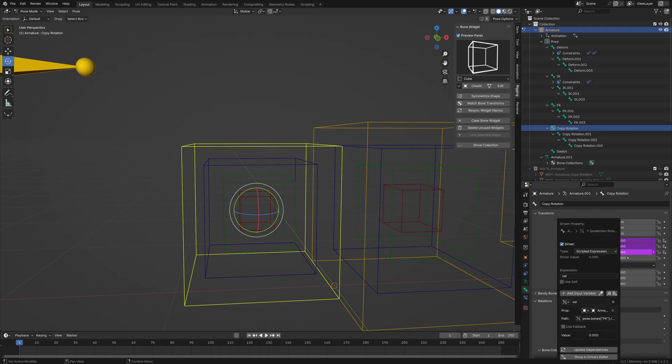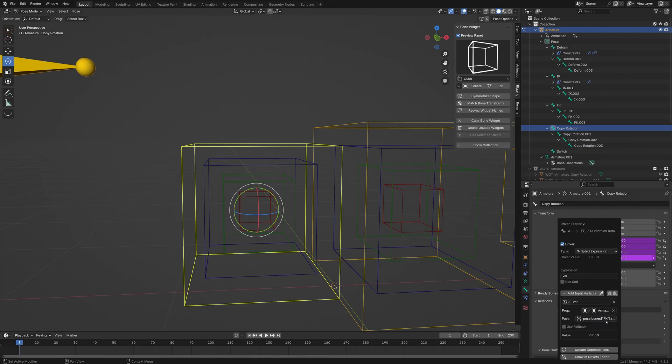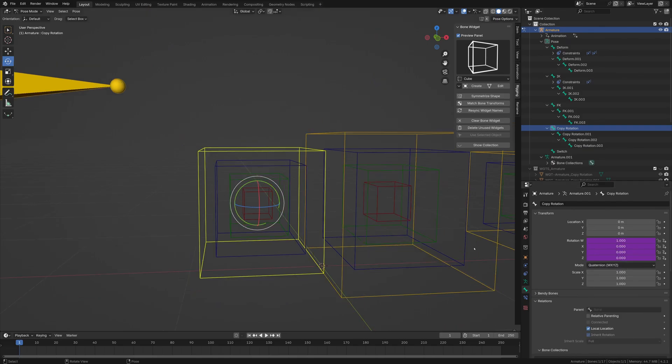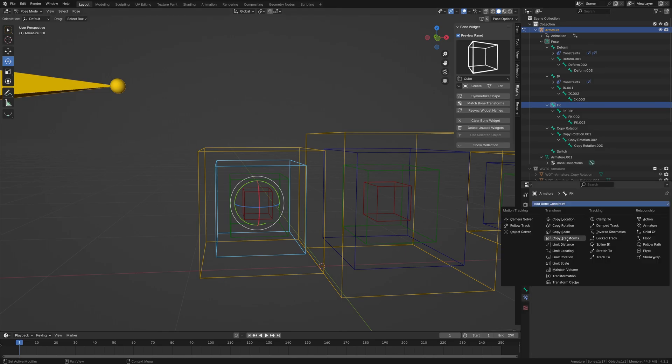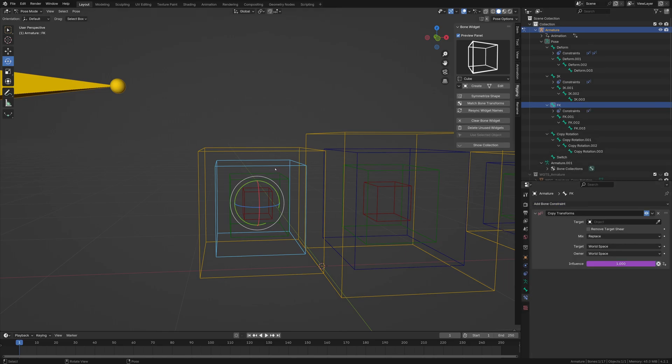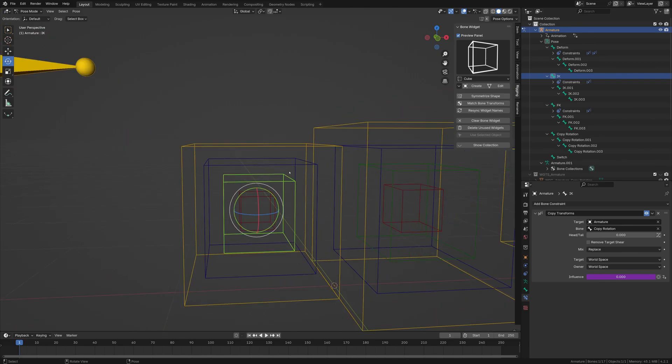Add a driver for each axis — two for Y and three for Z. Now that's all set up. The IK should now work with the copy rotation, and the FK is driving this.